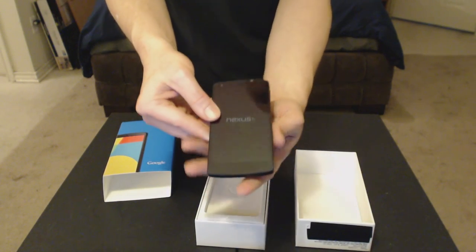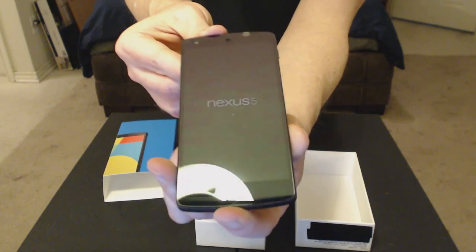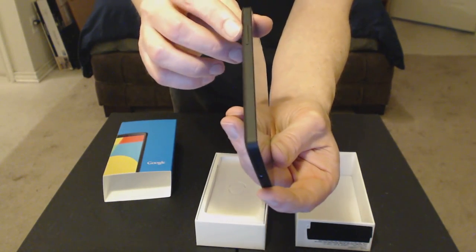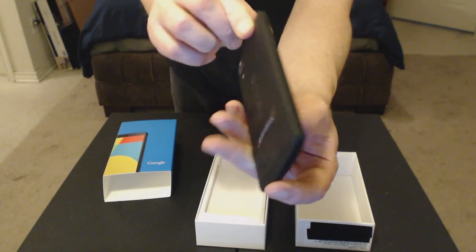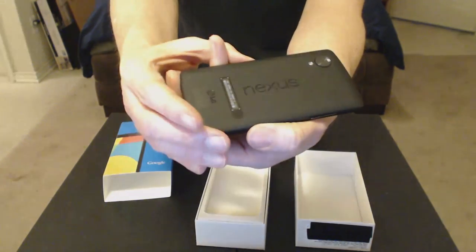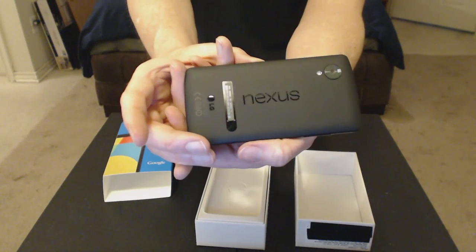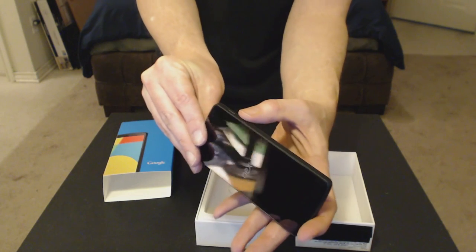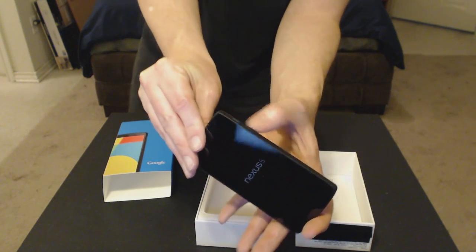And there it is — the Nexus 5. Looks pretty attractive. Here's the side, here's the volume rocker on this side. Here's of course the Nexus logo there and the camera — it's pretty sweet. Here's the other side with the power button and the SIM slot.